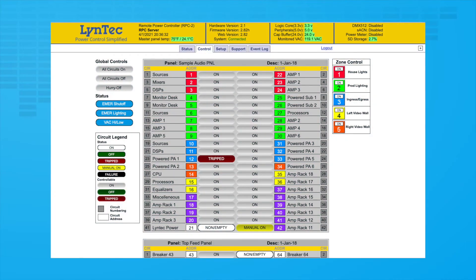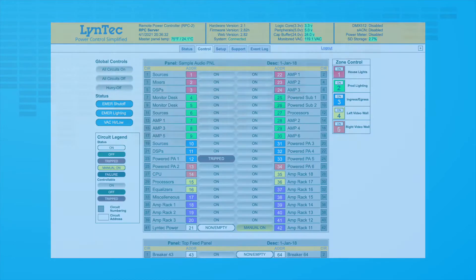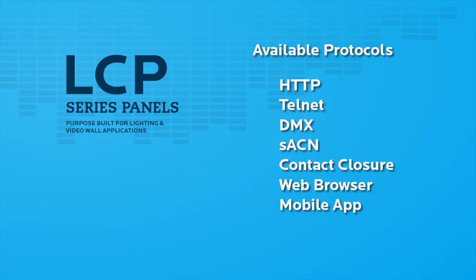The networkable LCP enables designers and end-users to utilize multiple control protocols within a single lighting panel using Lintec's patented IP-based user interface. Control protocols available include DMX512, Streaming ACN, and any HTTP IP-based control protocols.